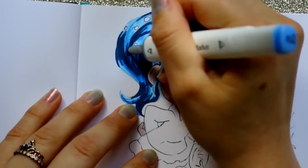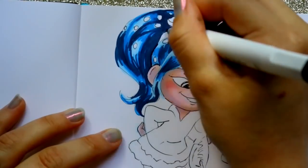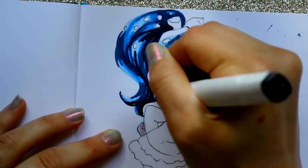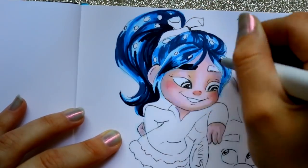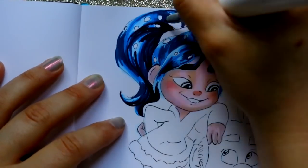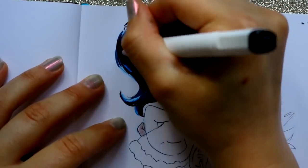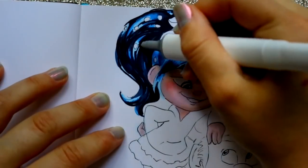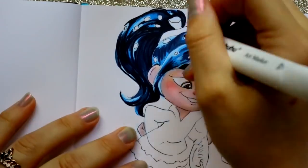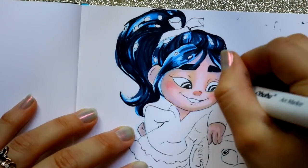The fine tip nib is what I love most about the Ohuhu markers. Now you're probably thinking this is sponsored — it's not sponsored. I just wanted to give you two alternatives to alcohol-based markers as opposed to going out and spending a lot. I once spent $120 on 20 Copic markers. But anyway, there are alternatives to Copic markers.